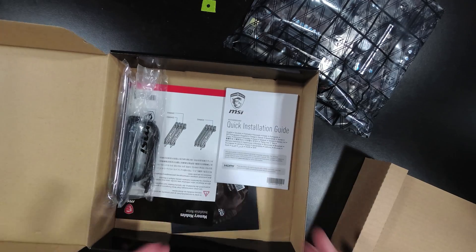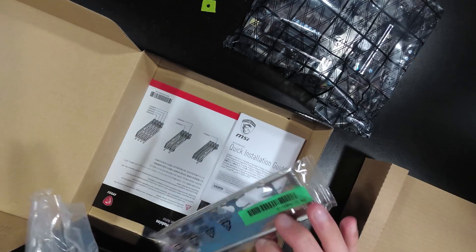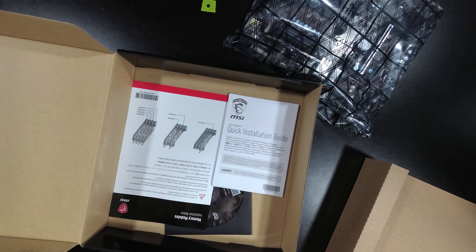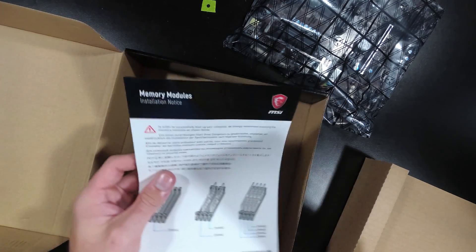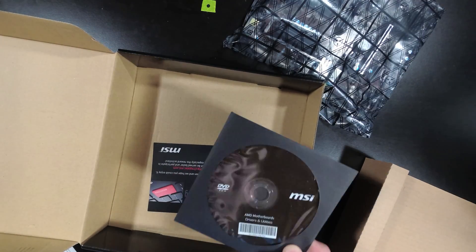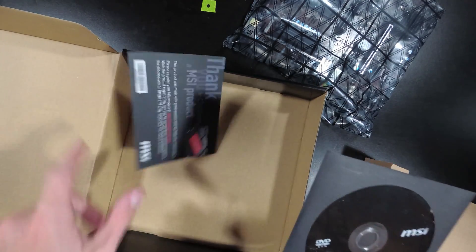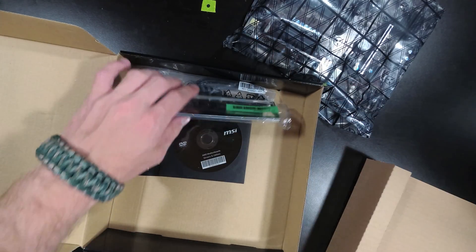So here we are — this is pretty much what we get inside. We've got the IO shield, which isn't that special; I've had much better IO shields. You get two SATA cables, instruction guides — the same thing you get in any MSI motherboard kit — and you've got drivers on a CD, which are absolutely useless. Why don't they just put the drivers on a flash drive so you can actually have the drivers you need? But oh well. That's pretty much what's inside the box.